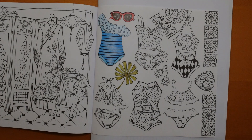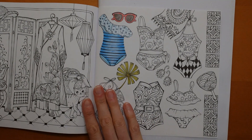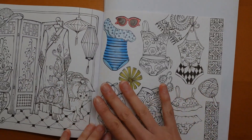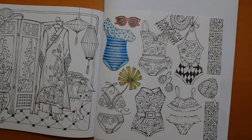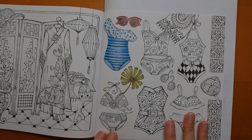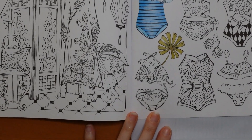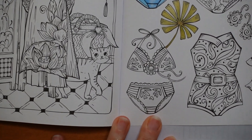Hi everyone, welcome to the next video in this series from Rita Berman's Asian book. We're doing some of these fun little bikinis and swimming costumes. We're using Tombow Erediton pencils — it's partly a way of showing you what they look like, and I've been asked to demonstrate them. So we're going to start with this one today. Let's come in a bit closer and get going.